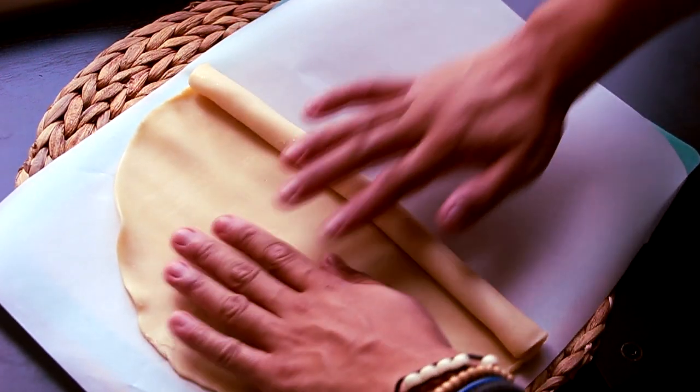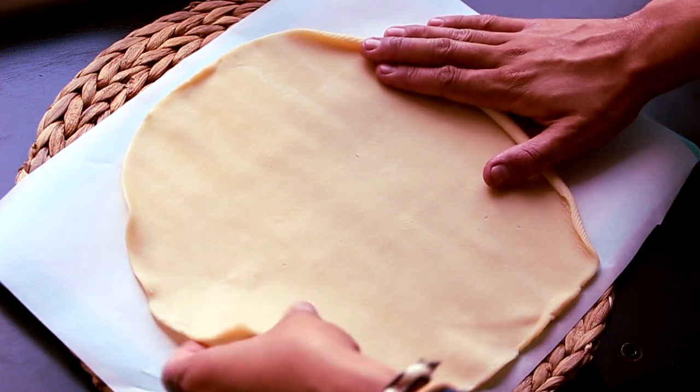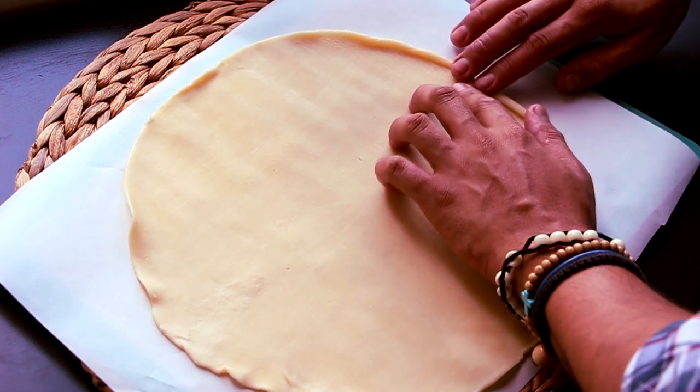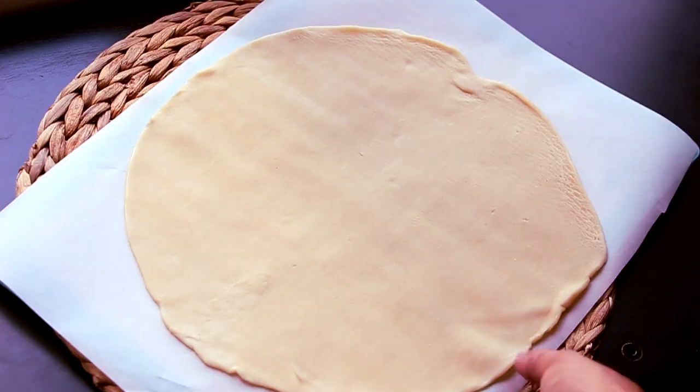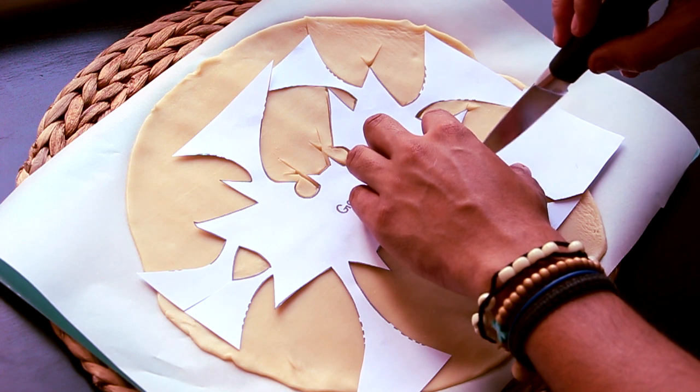One of my favorite types of stories is origin stories. Gotham is gonna focus on Jim Gordon, but there's no denying that Batman and the Wayne family is gonna play a big part of the series. So once you roll out your pie crust, you're gonna take your Gotham cutout, lay it flat on top, then take a knife and cut around the edges.